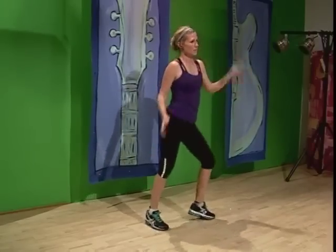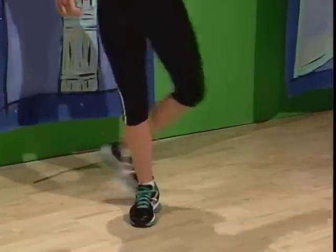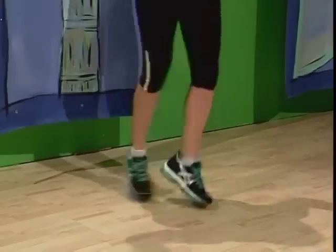Stay on it. Kick, kick, tap, ball change. Jump it. Cross, cross, jump, jump, jump, cross, cross. Kick it again — kick, tap, ball change. Jump it. Cross, cross, jump, jump, cross, cross, jump, jump, cross, cross.